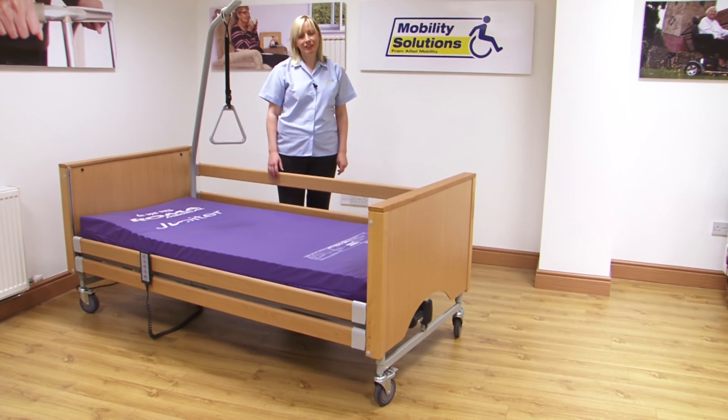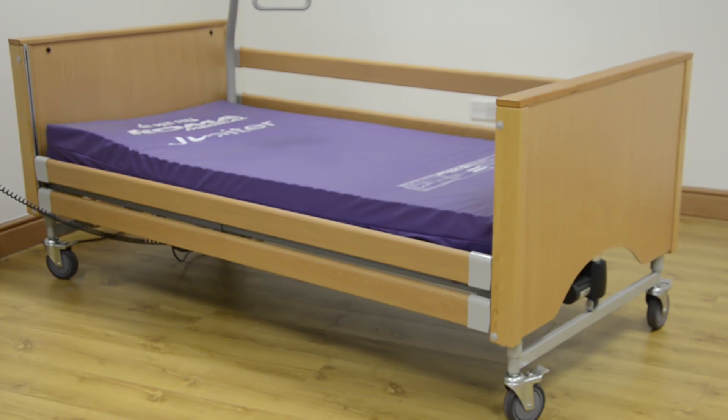Hi, I'm Sarah from Mobility Solutions. Today we're going to look at the Siesta Home Care Bed from Roma Medical.